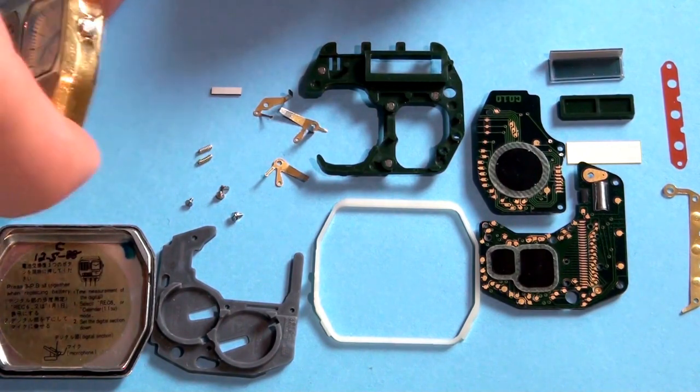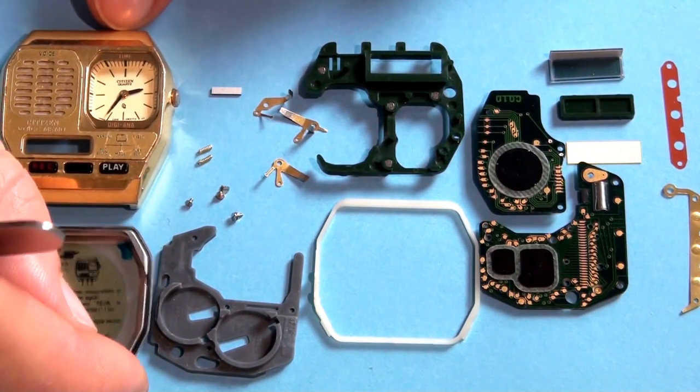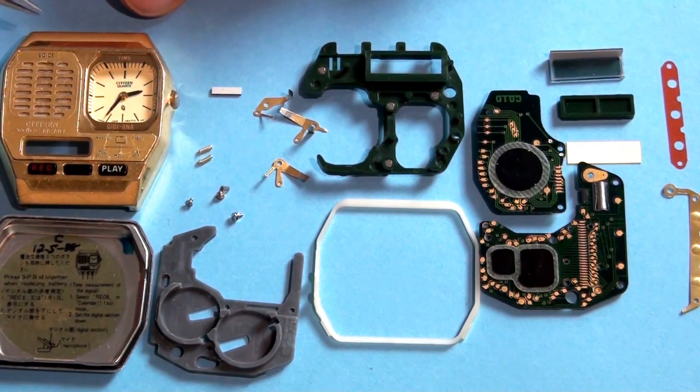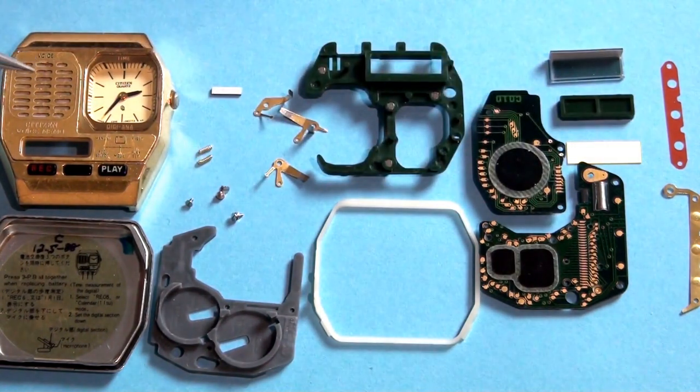One thing from which you can tell if a watch like this has had heavy use — apart of course from scratches and age-related wear — is that usually behind this plate there is a protective piece. It's like cotton but it's plastic, so they're plastic fibers — a white protective piece under the plate. Usually this is grimy because when you record to the watch you have to speak into this, and the spray from your mouth will end up collecting in these small notches.